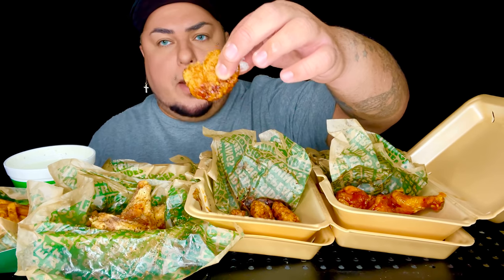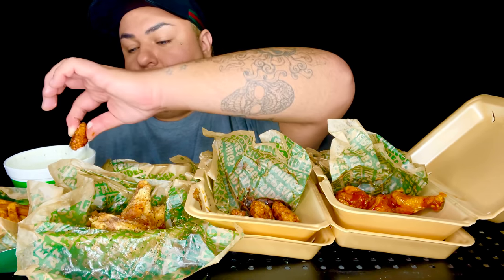Very seldom does food shut me up. Oh shoot — I got the 10 piece. Don't get the 5 piece, get the 10 piece. Normally I'm not a big fan of bone-out at certain places because they're too bready — these are perfect.